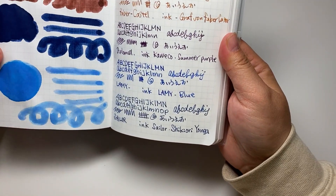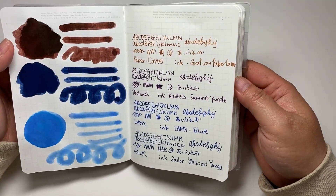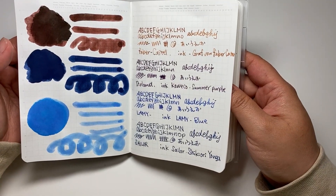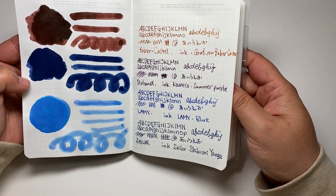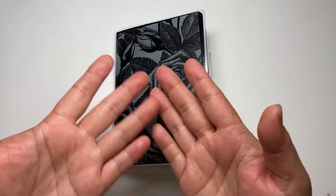Anyway, I can't use this — this is a Stalogy notebook. It's sad that I can't use it. I'm probably going to go back to the MD notebook, but I'm not sure yet. Anyway, that's all for today — thank you for watching, see you!